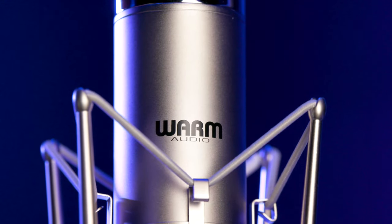A really sensitive, really dynamic, really articulate, great sounding microphone from Warm that comes in at an amazing price.